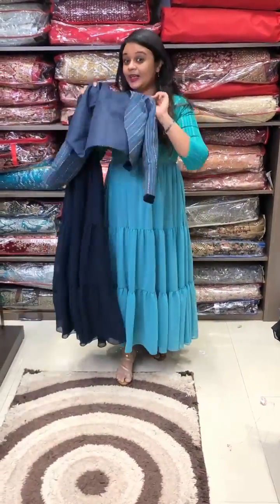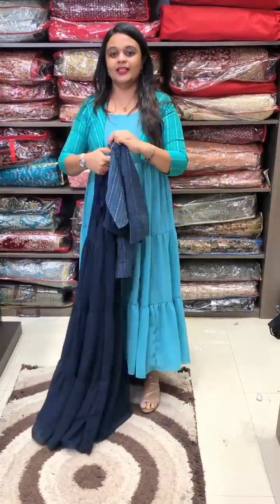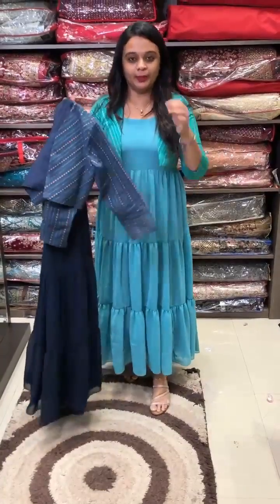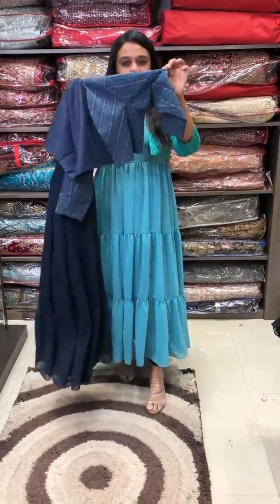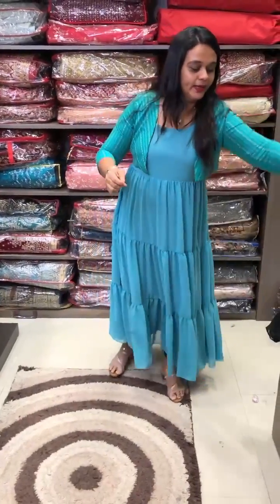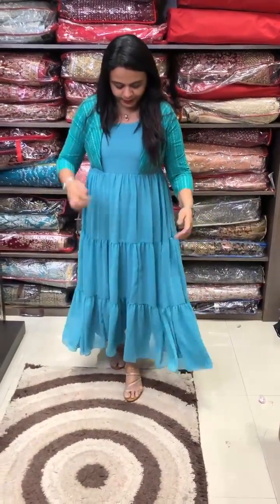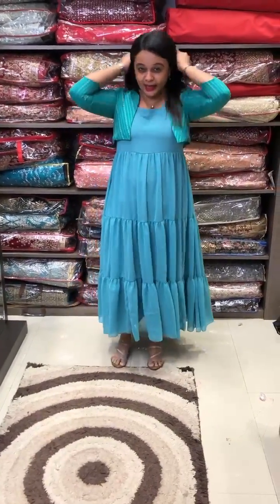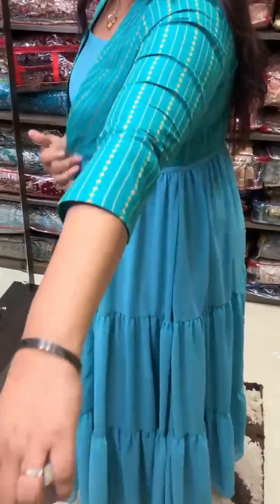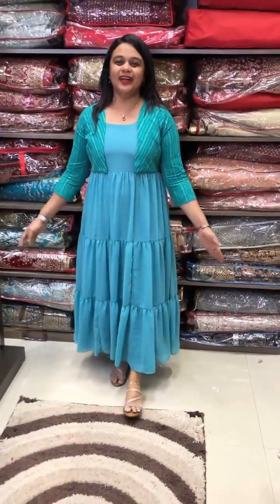It is a combination of sleeveless. I don't have to wear a shawl, but I also have a nice party wear. The other color is a dusty green color — super cute, dusty green color. South cotton, very special handloom fabric, cotton fabric. It is simple but a nice cute concept and it is ready for this patch.